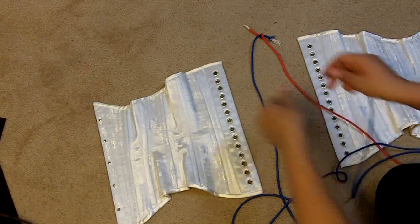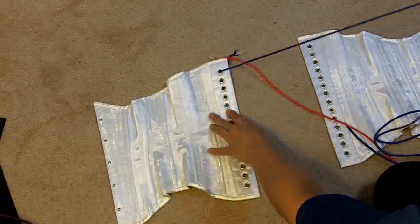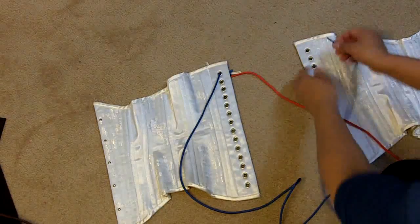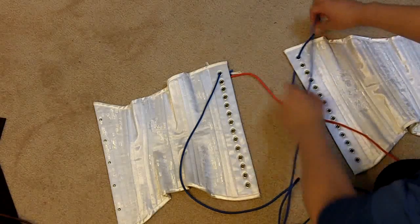Take the blue cord and thread it underneath the left side, hiding that knot underneath this part. Still holding the blue cord, thread it through the first grommet on the right side. You can now see the blue cord going across directly here.